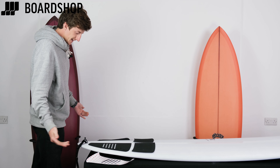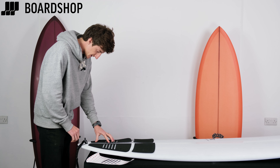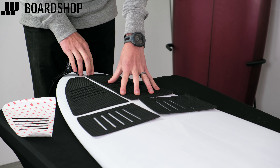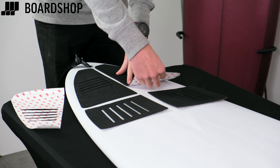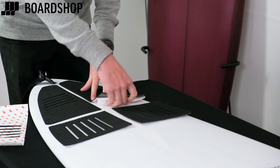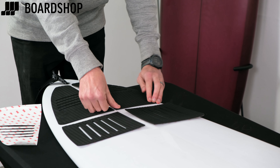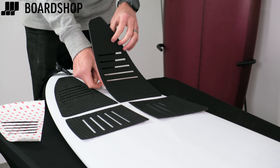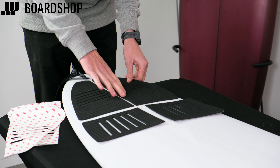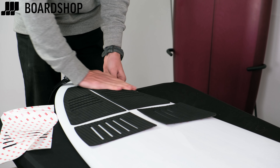That's exactly where I wanted it — perfectly positioned, didn't move, didn't need to draw on my board. Then you can look at the other side matched up. Once I'm happy with it, it's easier to get the corners started — most people have nails for that, I don't because I bite mine, or you can use a pick. Get it stuck down, then peel the remaining backing and pull it down evenly and softly, compressing it so you don't get any air bubbles underneath. And then your pad is on.